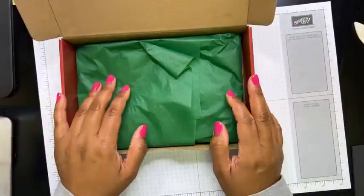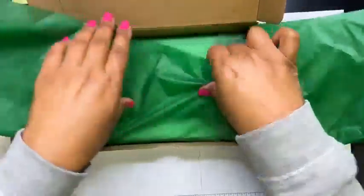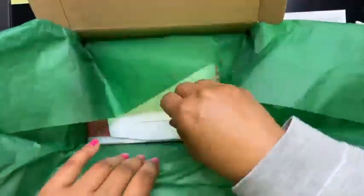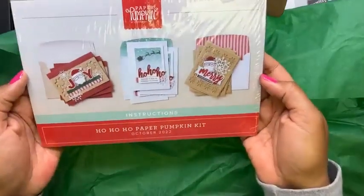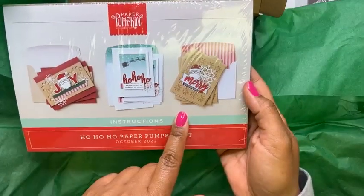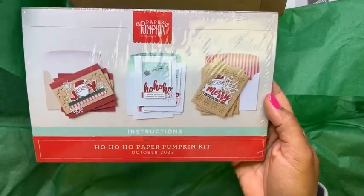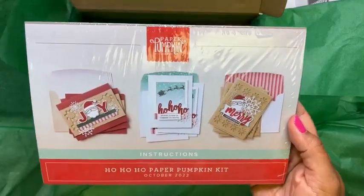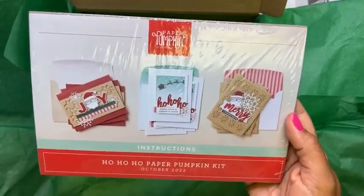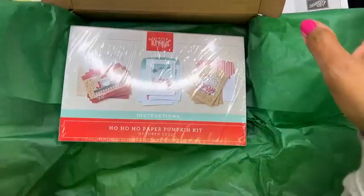When this kit was live — I think the October kit — it was so popular it sold out, and they have refills now. This is the Ho Ho Ho kit. It's really cute. Some people missed out on it, and I am going to be ordering some more. So if you want a kit that has the stamp set and the ink spot, make sure you reach out to me because I'm going to order a couple extras.